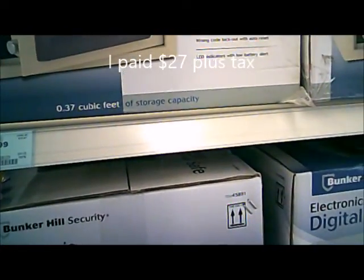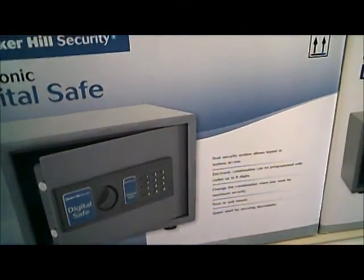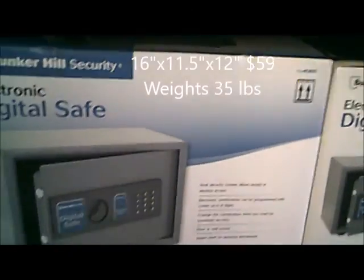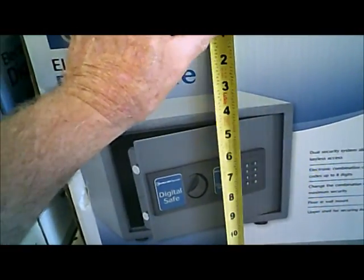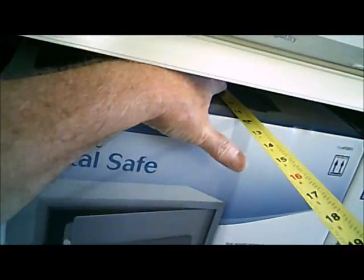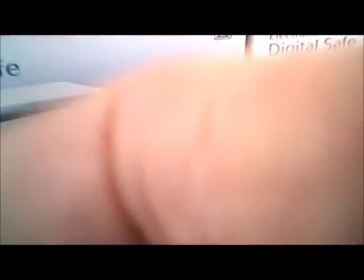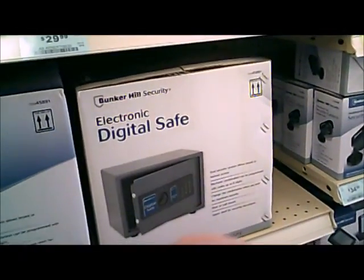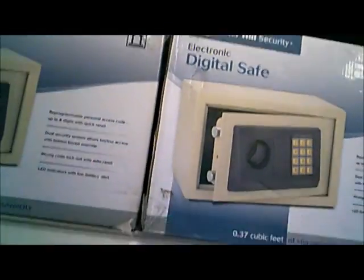This large one here weighs 35 pounds. It looks like it's built better, but it's huge — it is 16 by 11 and a half by almost 12. And they all have the same features.